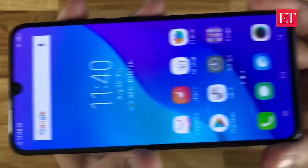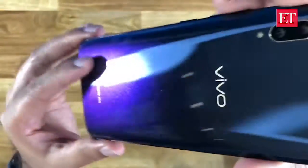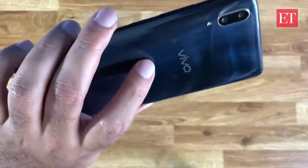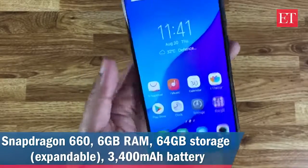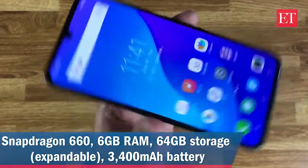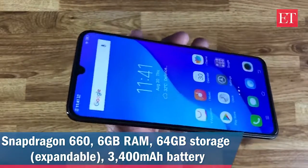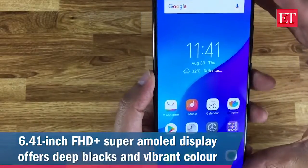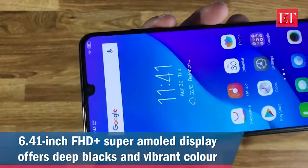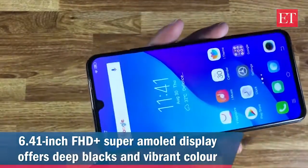Here's a closer look at the glittery back — very nice and premium looking. This is glass and feels quite light in the hand. In terms of specs, it's a Snapdragon 660 — not flagship grade but good enough for most people. It's 6 gigs of RAM, 64GB storage, and there's just one version. This is a 6.41 inch FHD+ Super AMOLED display, with a 3400mAh battery.